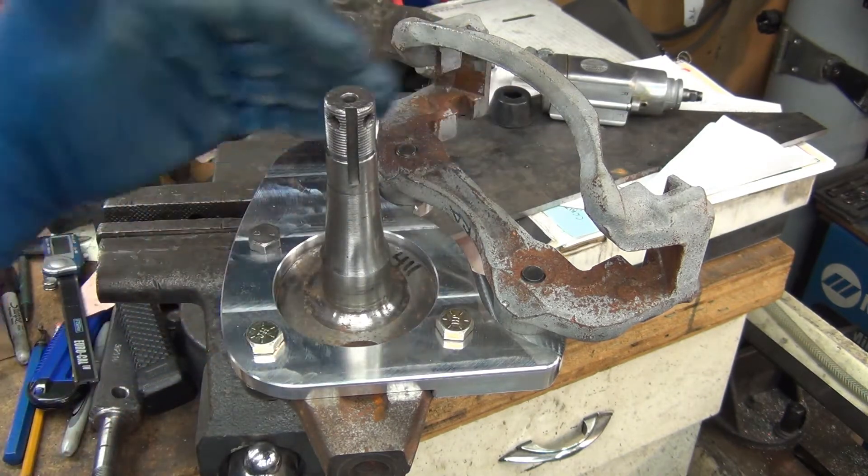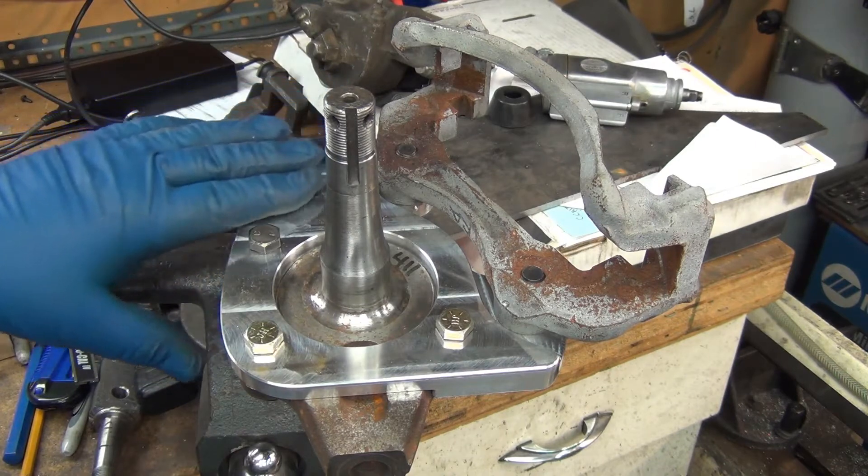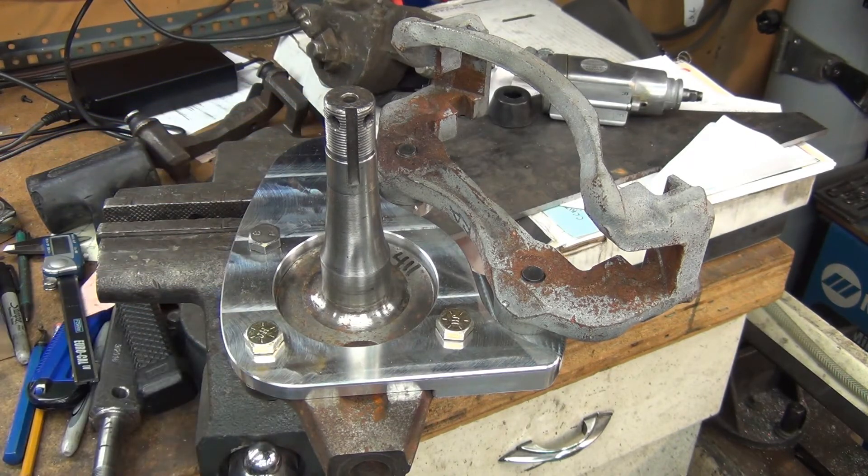I don't have the proper hub to test what I need to test, so basically I just need to get this in the mail to the guy who does have the stuff who's going to do the test fitting.